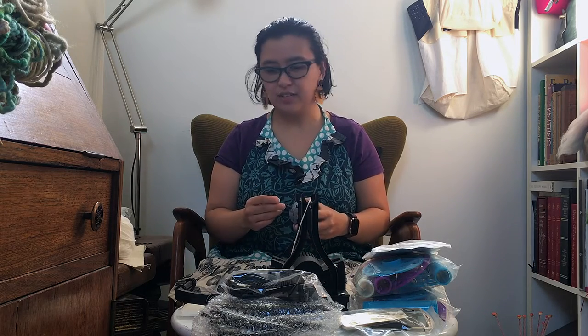Let me tell you what's going to be in this video. I'm going to give you a bit of a history on my very short history of spinning, explain why I chose the wheel that I did, then we're going to play some wheel games to get to know her, and then I'll do a tiny bit of spinning on it as well.